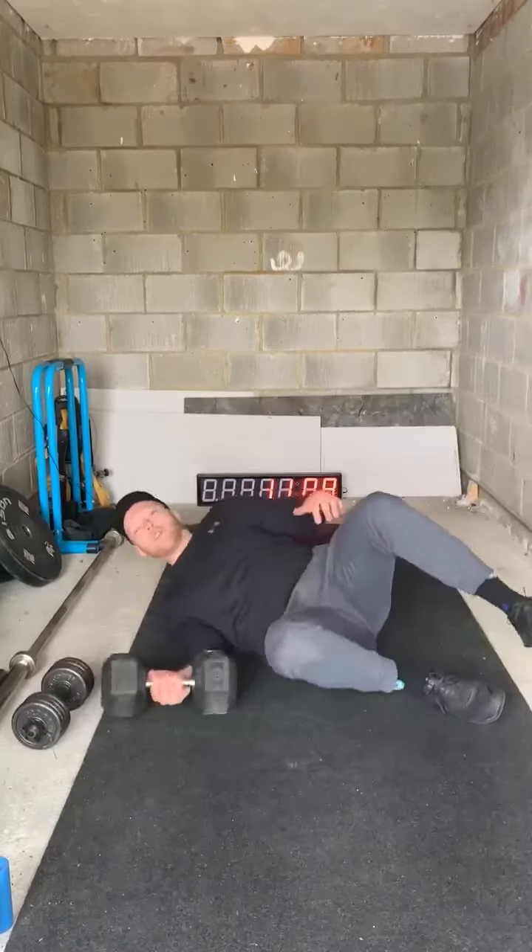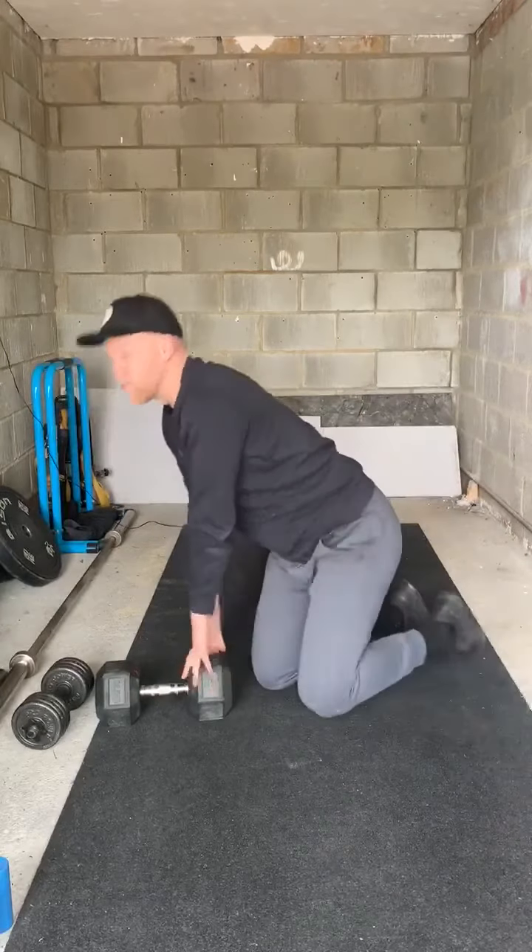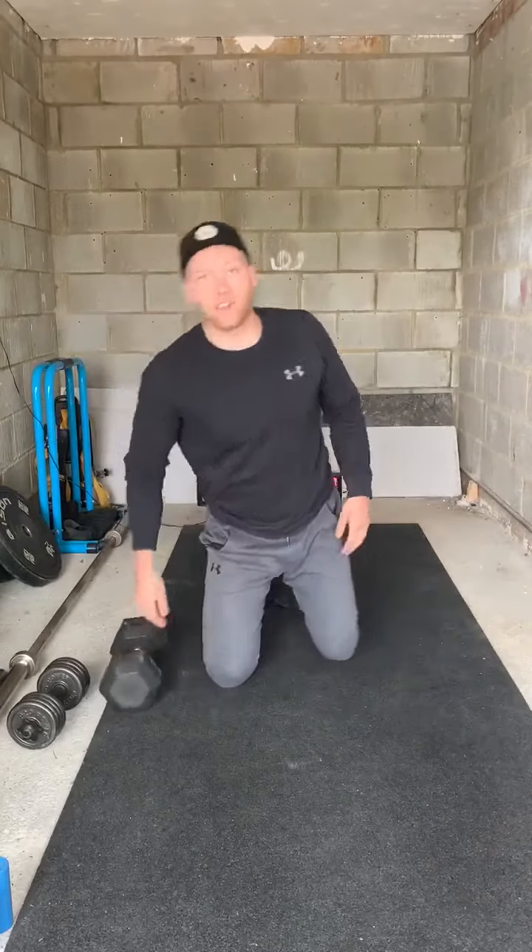Then you're going to do the same on the other side — 20 seconds of push, 20 seconds hold at the lockout. That's a really great way of creating extra stress and building up extra strength in that specific movement.